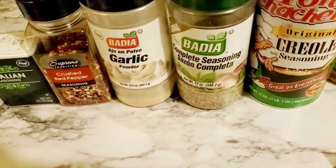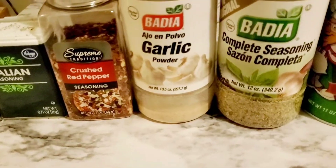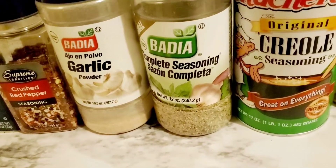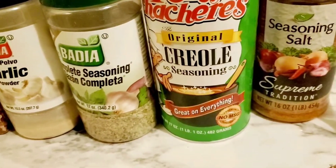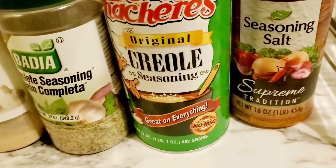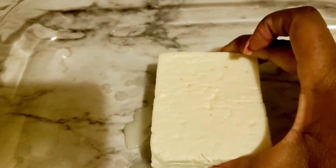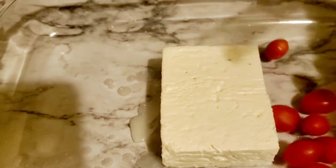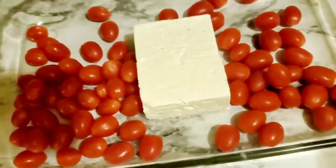Here are all my spices — my Italian seasoning, ground crushed red peppers, garlic. I'm Haitian so we definitely have to bring in that complete seasoning. I love Tony's Creole seasoning and some seasoning salt — not sure if I'm going to use that because, as you guys know, feta cheese is kind of salty. So we put the block of feta in the middle and then we spread the cherry tomatoes around.